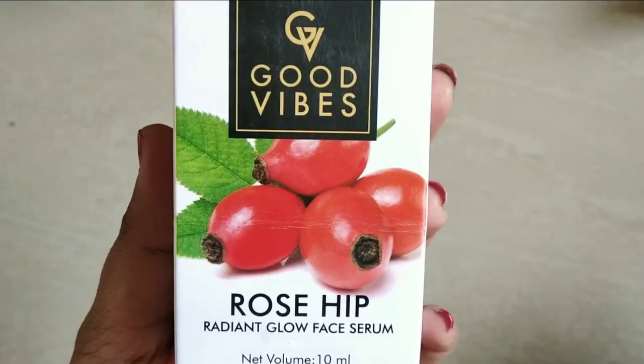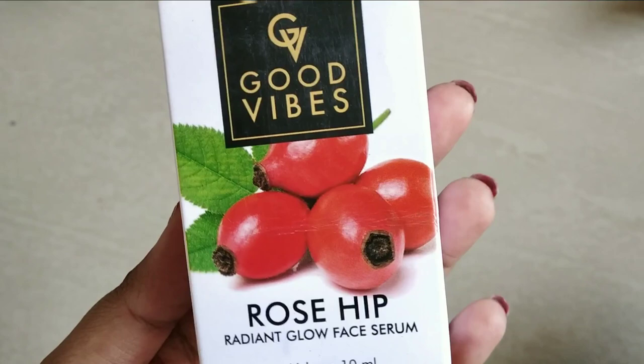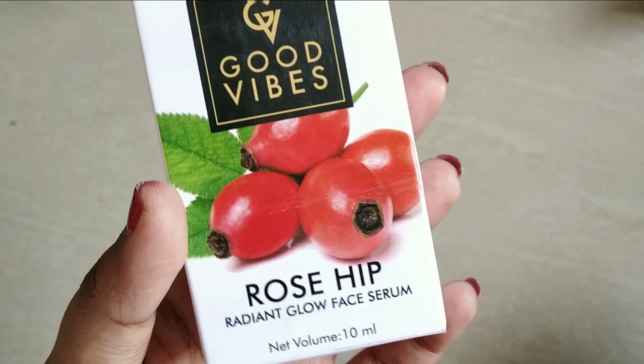Hello everyone, welcome back to my channel. My name is Akshara. This is the most requested and most hyped product — this is Good Vibes Rosehip Serum.